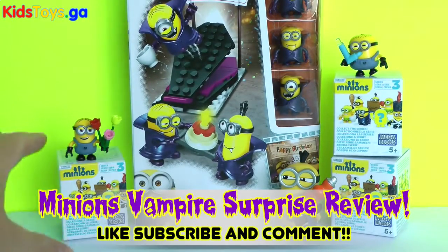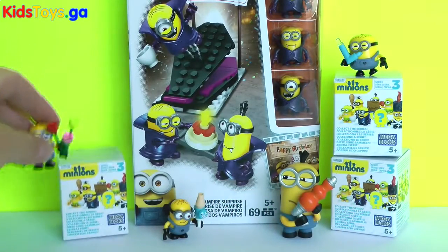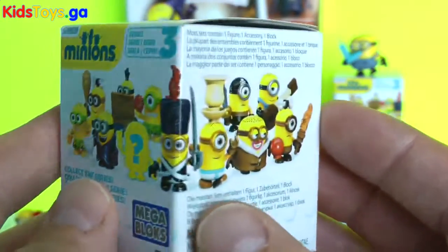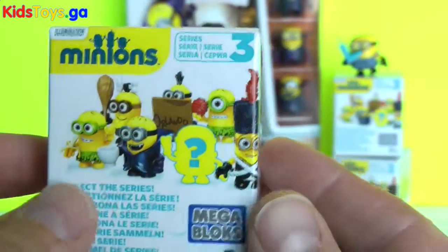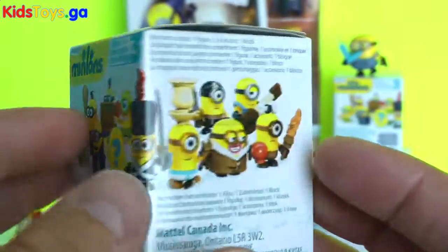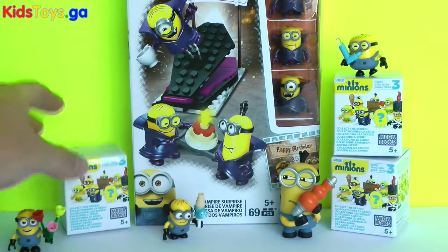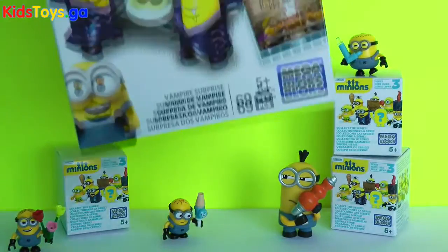Here we have three of the Minion Mega Bloks Blind Boxes — it's almost like a tongue twister. So from the new Minion movie, there's the figures. Very cool figures. I've seen Earn the Worm Gaming and Toys channel open these. So this is Series 3 — we just opened up Series 2. I thought it was the only series and then Series 3 comes out, so I got three of those.